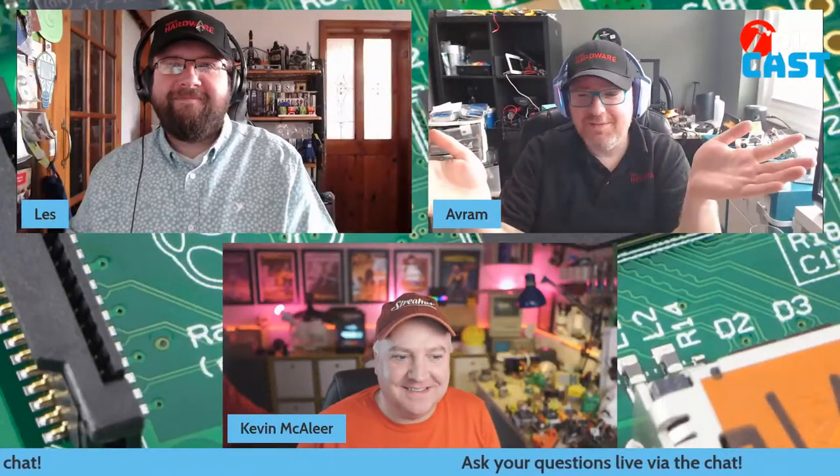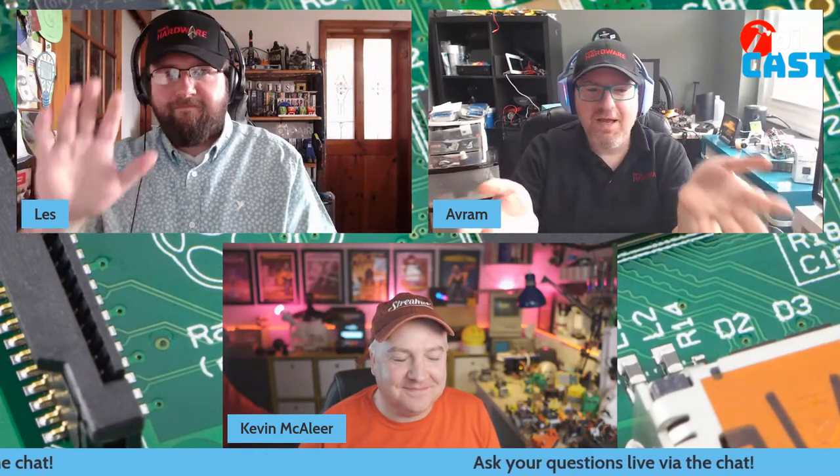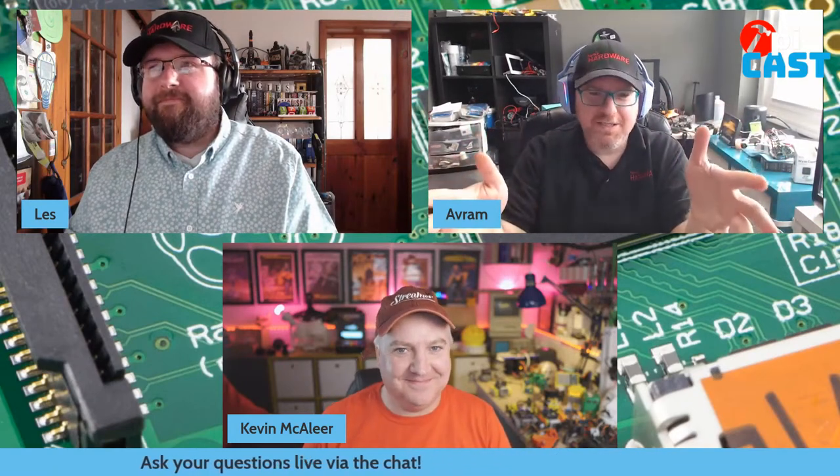Welcome to the Tom's Hardware podcast for May 3rd, 2022. I'm Tom's Hardware Editor-in-Chief Abram Pilch, joined as always by Associate Editor Les Pounder. Ash is off this week, but we have our very special guest, Kevin McAleer, who is an amazing roboticist who has built some unbelievable stuff using Raspberry Pi and RP2040. Kevin, can you tell us a bit about yourself and how you got into this?